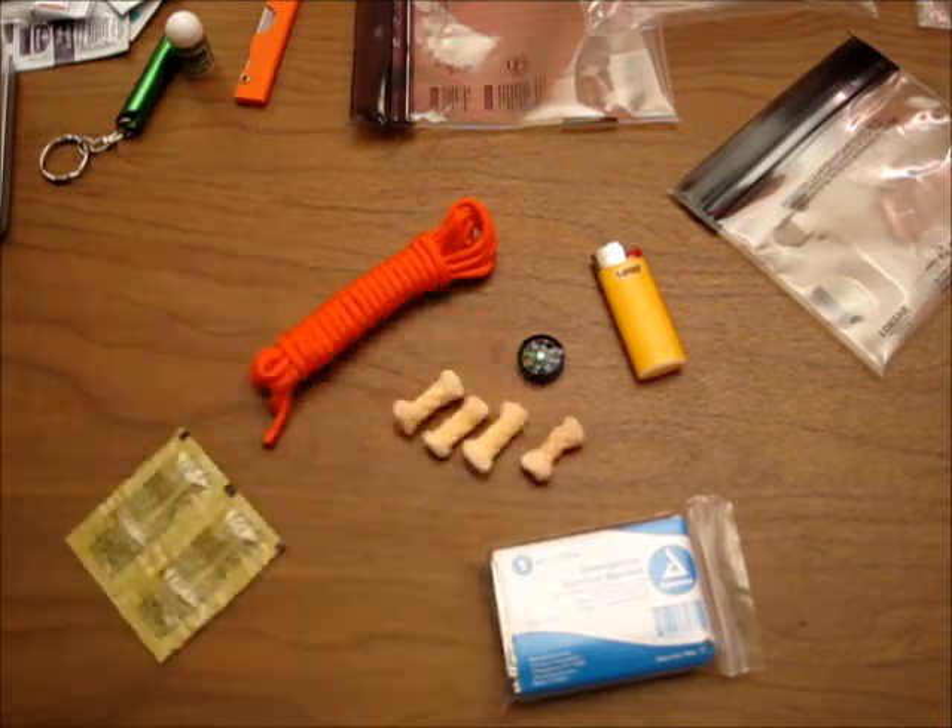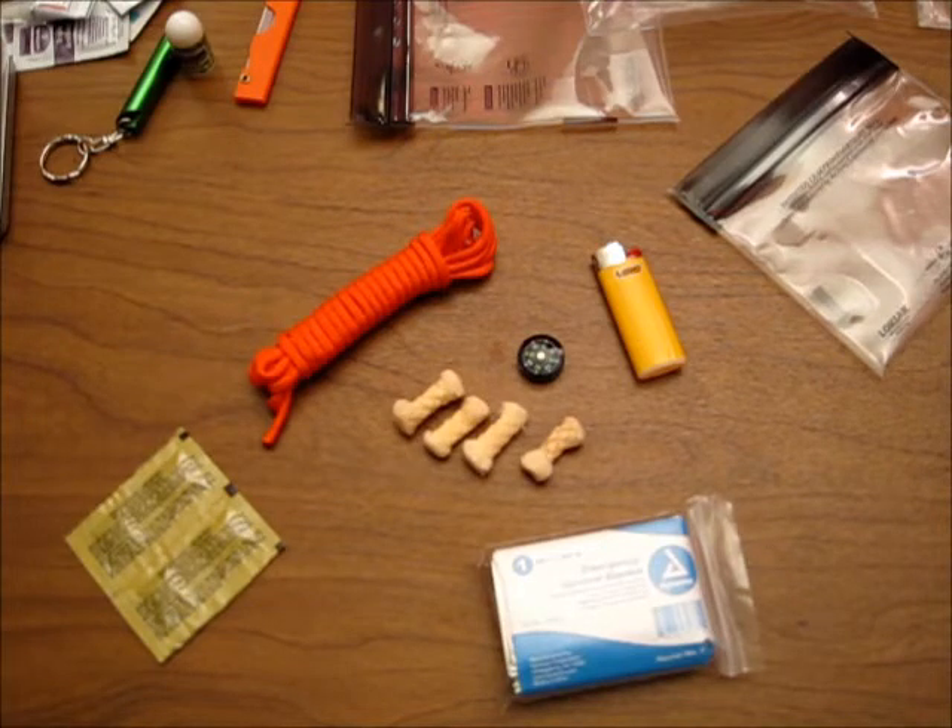That's everything for the survival add-on and the complete Stay Out There kit. Hope you stay safe out there — happy riding, thanks!